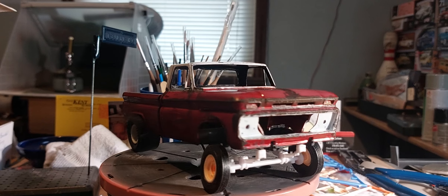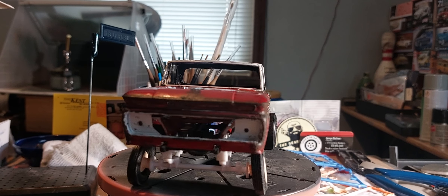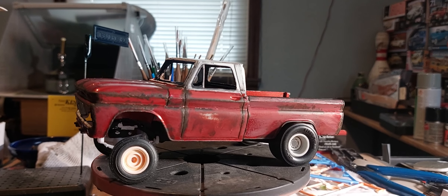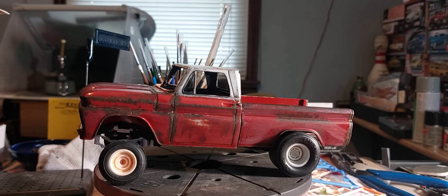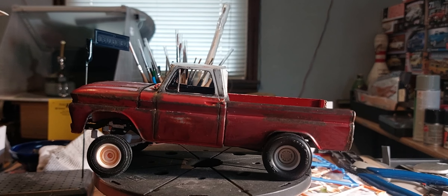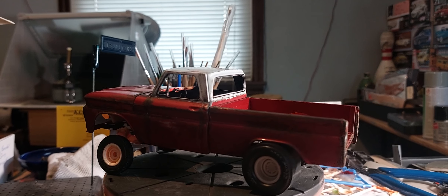This is what I started out with — it had a decent paint job, but the bed was a different color than the cab. So we went with a distressed paint look with a little rust and patina on it.